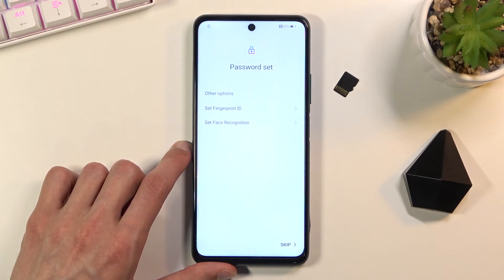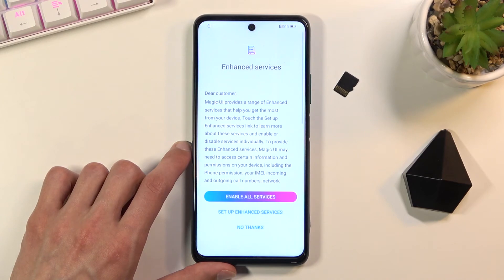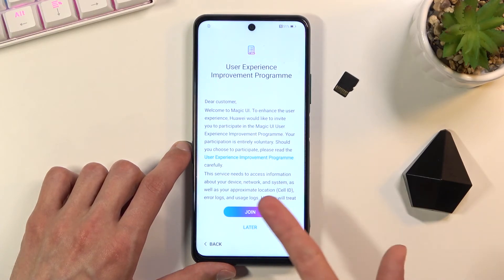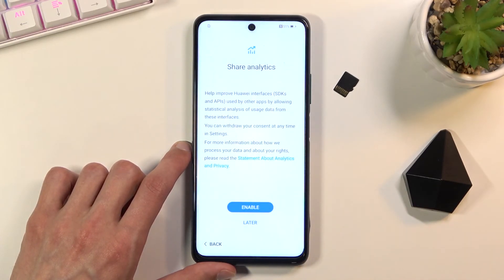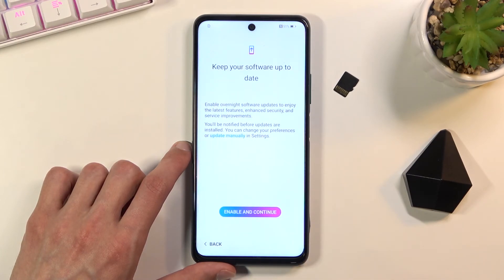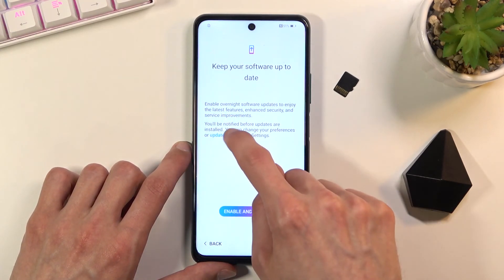It automatically offers to add a fingerprint or face recognition, but I'll skip this. There are enhanced services you can read about — if you don't like them select 'No Thanks', or agree if you want them. Additional options include sharing analytics, Huawei location services, and keeping your software up to date. You can enable and continue, or choose to update manually.